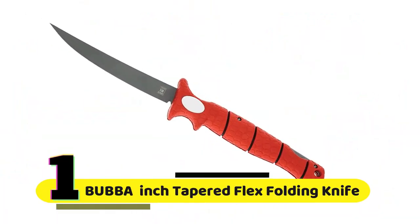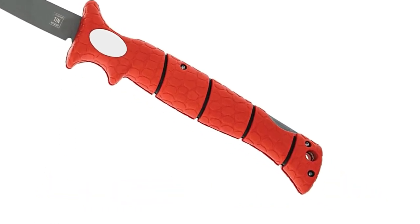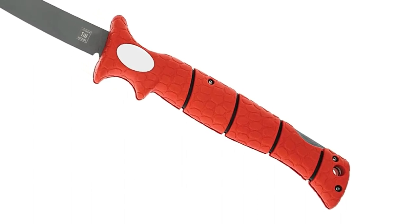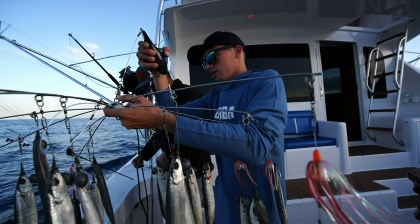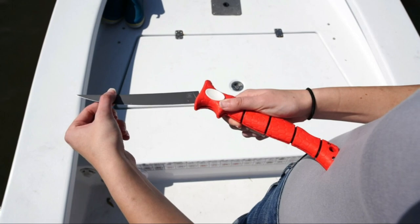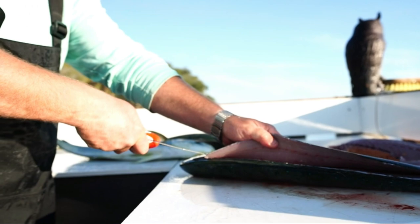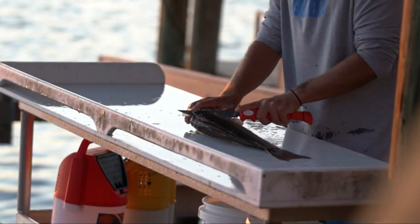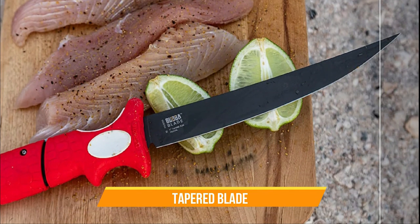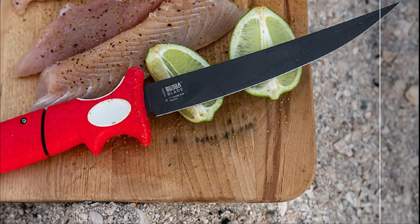Number 1: Bubba 7-inch Tapered Flex Folding Knife. The Bubba 7 features a non-slip grip handle that provides excellent traction even when wet, which is incredibly important when fishing, as things can get slippery pretty quickly. Moving on to the blade, the Bubba 7 features an offset full-tang stainless steel blade. This design allows for more leverage and makes it easier to cut through tougher materials. The blade is tapered, making it ideal for filleting fish, and it's also incredibly sharp.